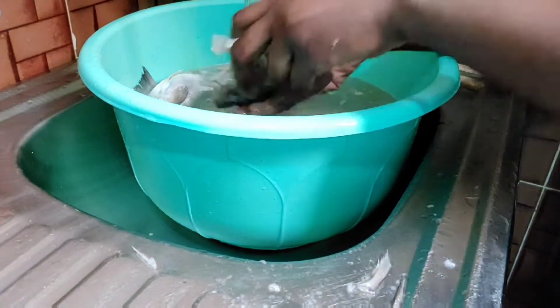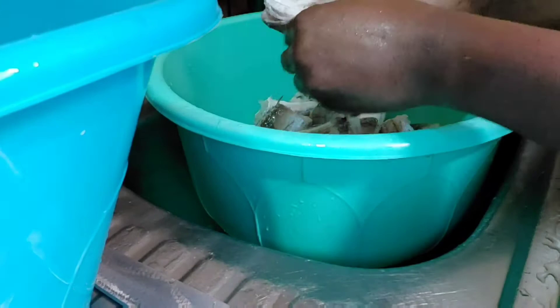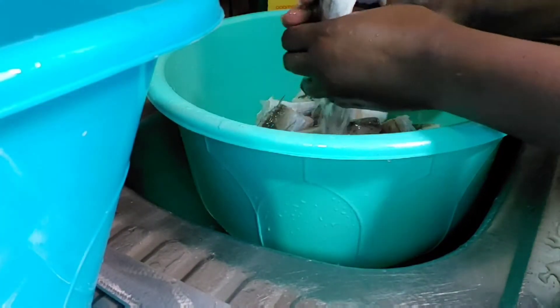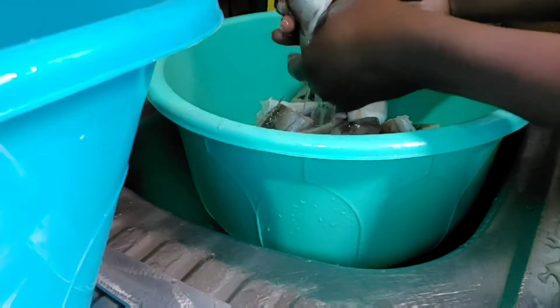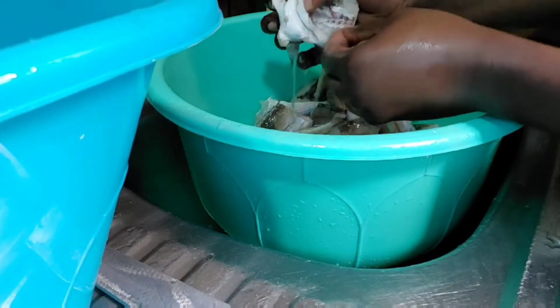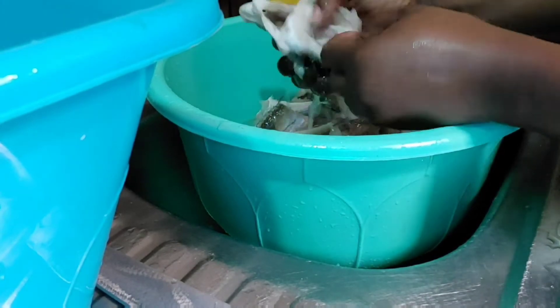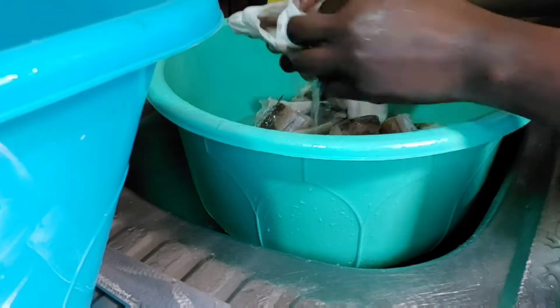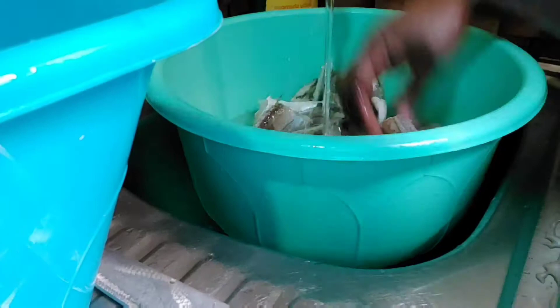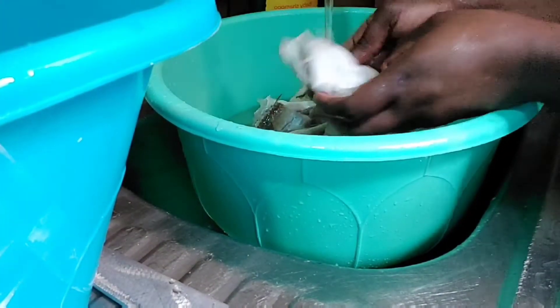It is very easy and straightforward. The first thing you need to do is just prep your fish, put it in the oven, and let it do its thing. Then you can go ahead and prepare your tomato or whatever you want to use it for. Now I'm washing it — taking out everything and making sure the fish is clean.